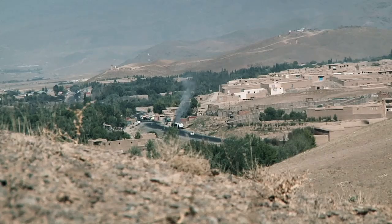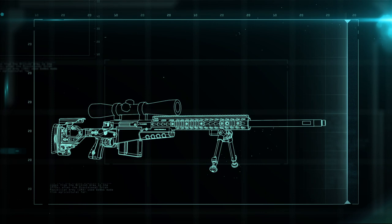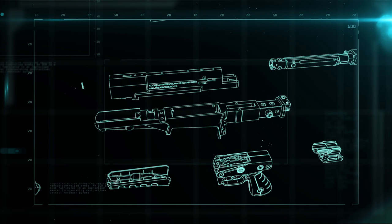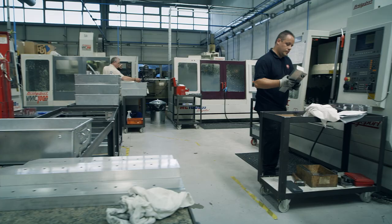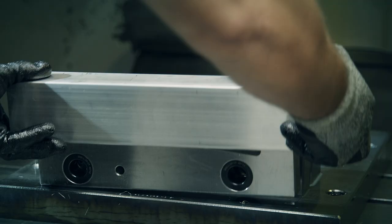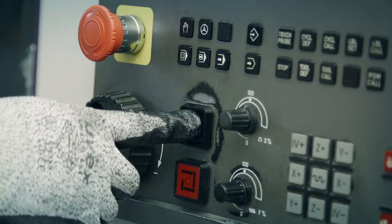The AX 338 breaks down into four main parts: the magazine, the barrel, and the chassis and action. The chassis and action are the guts of the gun — together they hold, feed, and fire the ammunition. The chassis is cut from a solid block of aluminum on a CNC machine, a computer-controlled cutting machine that ensures accuracy to the tenth of a millimeter.